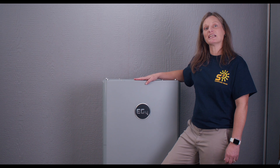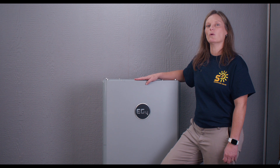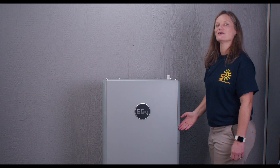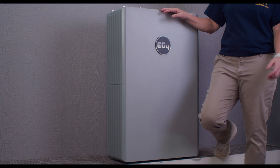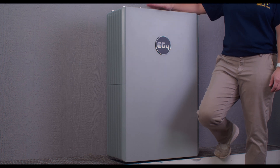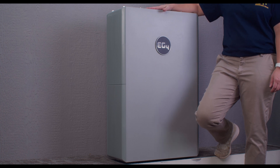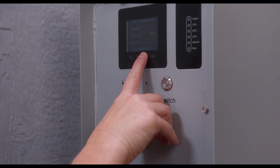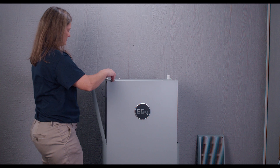Let's dive right in and explore the beauty and innovation packed into the EG4 PowerPro wall mount battery. With its slim profile and aesthetic design, this battery is engineered to seamlessly integrate into any 48-volt system. Just look at how nice and compact this battery is compared to a similar total capacity of a server rack of batteries. What sets this battery apart is its user-friendly design — check out the intuitive LCD touchscreen, located behind this cover with spring-loaded thumbscrews.